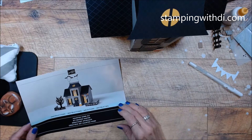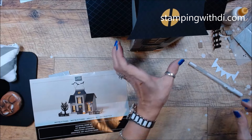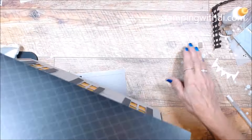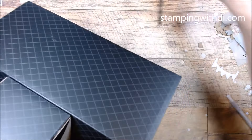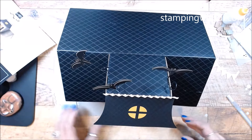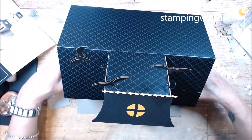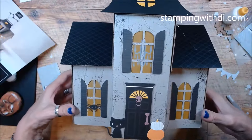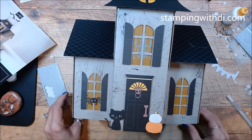What else do we have? We have our trees. This is why I said don't throw anything away — I'm going to leave all of these strings. I'm bringing over the chipboard that came with the kit — it's a great little size. I'm going to lay this down so you can see the front of my cute little house.